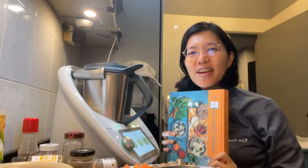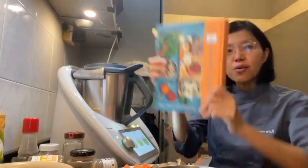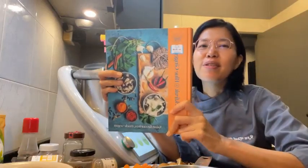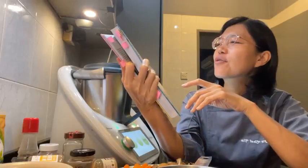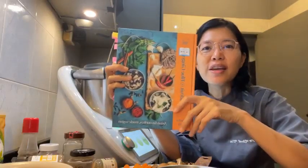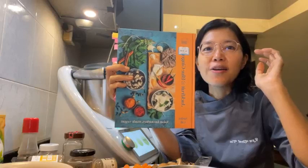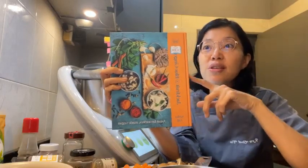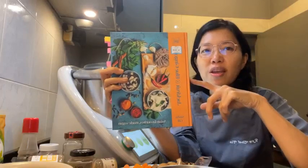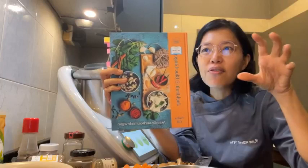Hey everyone, I'm Raw Chef Yin, a raw vegan chef based in Kuala Lumpur, Malaysia. But today I've been making a cook recipe, because this is for Mr. Jess Guitarist. We are trying out a recipe from this book — 'Jackfruit and Blue Ginger' by Sasha Gill. I got this at Book Access.